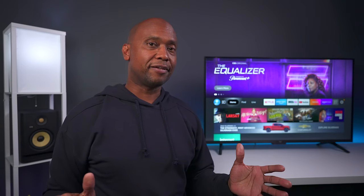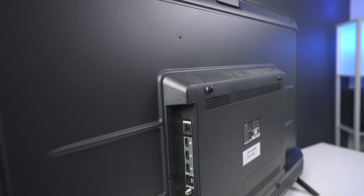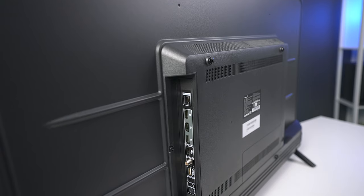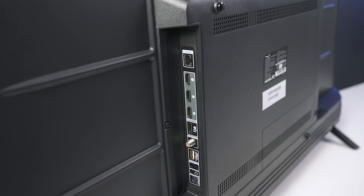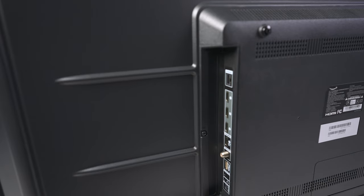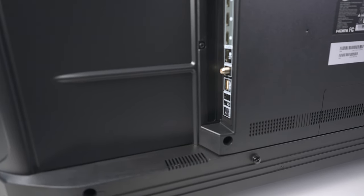When it comes to connectivity, you have every input that you need. Keep in mind this is a 60 Hz panel. You can find an ethernet connection for your router, four HDMIs with one being eARC, an ATSC 2.0 tuner, one USB, the input for the IR blaster, plus a headphone output and a fiber optic output for connecting to an audio system.